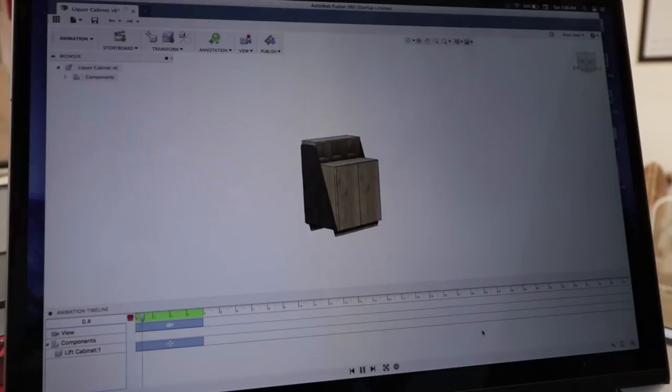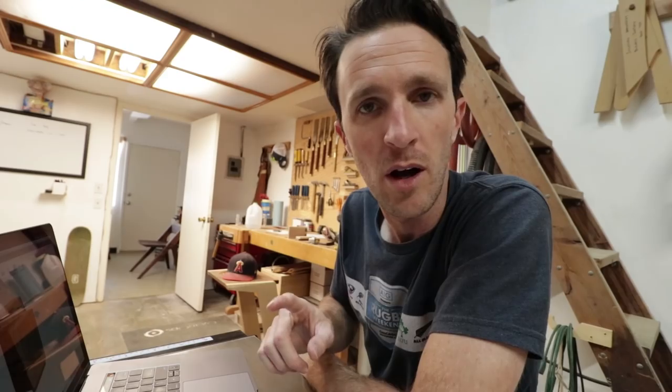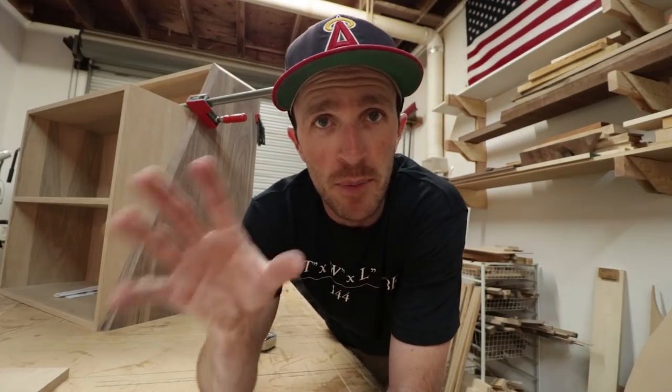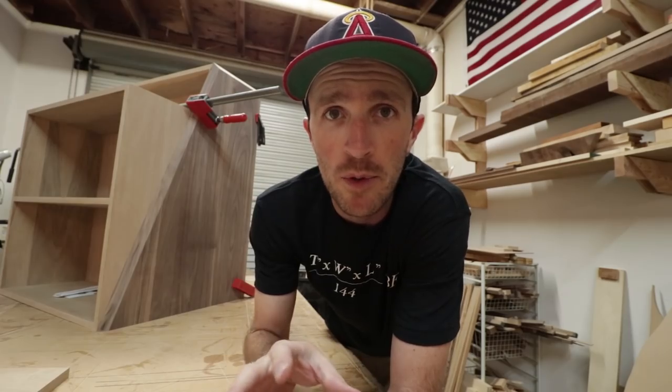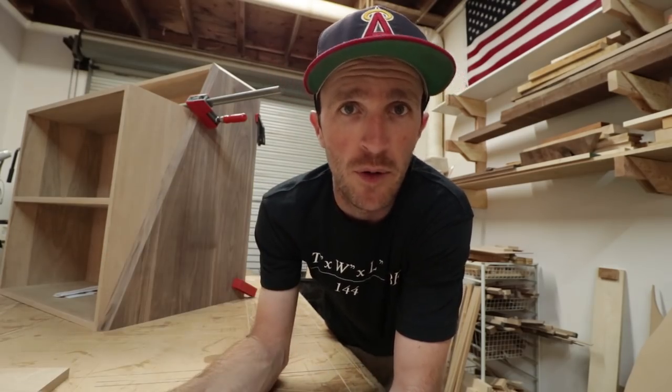I also made a cool animation of the lift mechanism. I'll be waiting on a call from Disney after they catch wind of my animation skills. Even though I modeled everything on my computer, I still seem to be incapable of building something without putting it on paper with pencil.